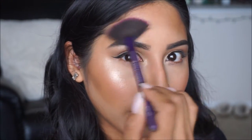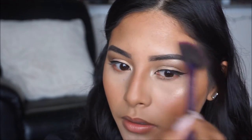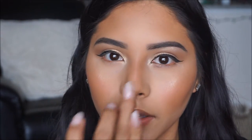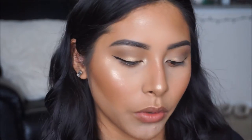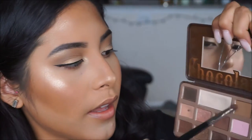When I apply my highlighter I like to go in a C-shape on the side of my face just so it kind of connects together. For the nose I just like to take my finger and apply a little bit of that onto the tip and then a little bit on the bridge — just like that. Now that we're all glowy, we're going to go in and do the lower lash line, again picking up that brown color from the Too Faced palette and applying it all on the lower lash line.